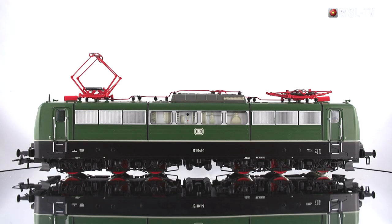Die E151 von Roco ist ein 2-Leiter-Gleichstrommodell mit Sound-Decoder und hat eine 22-polige Schnittstelle für Triebfahrzeuge Plux 22. Angetrieben wird diese Lok von einem 5-poligen Motor mit Schwungmasse. Die Ausführung und die Farbgebung der Lok entspricht der Deutschen Bundesbahn in Epoche 4.